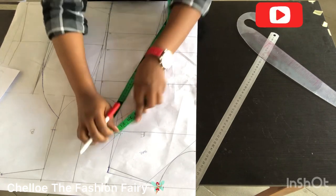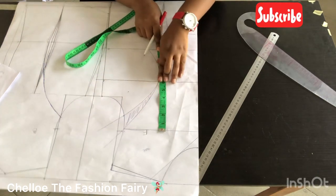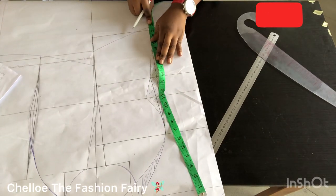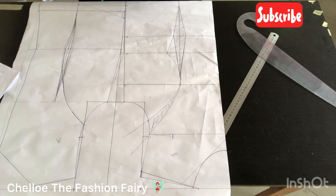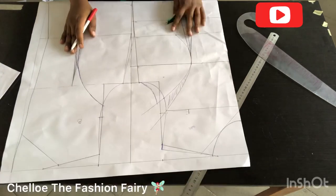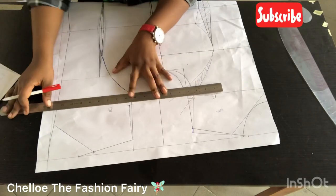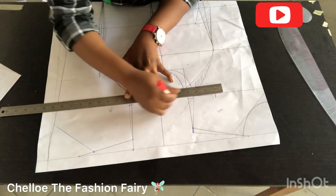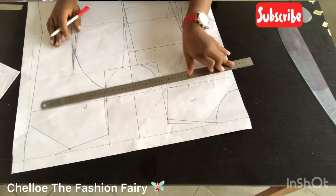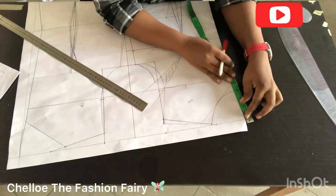To check if you're losing fabric when joining, measure the middle part first and then the side part. If you're making this with a zipper in front, do not cut the center part unfolded — leave it open and add your zipper allowance to the front. For the back, cut it open and stitch it back without adding any allowance. After measuring I saw I was losing fabric, so I connected it back to my armhole.